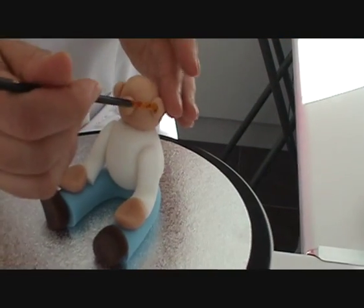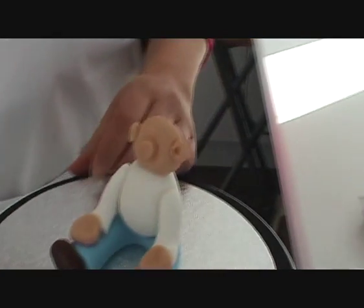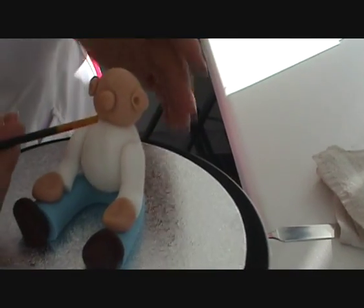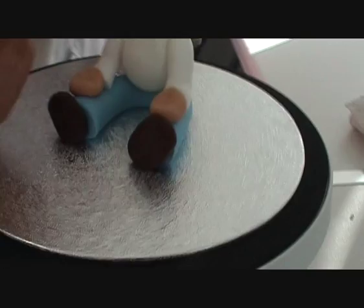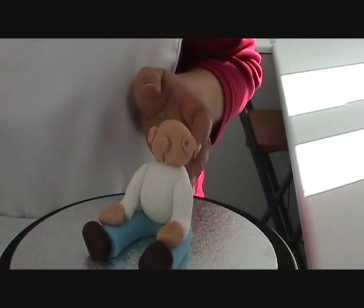Then I'm going to use the end of my paintbrush and push it in just to make a little hole to add a little bit of detail to the ear. And then while I've got the paintbrush here, I'm going to press it into the base of the face and pull it down slightly, and that will give him a very nice surprised expression.